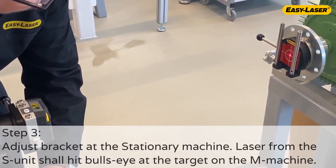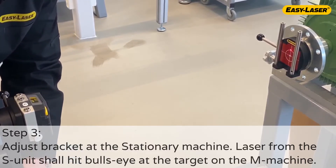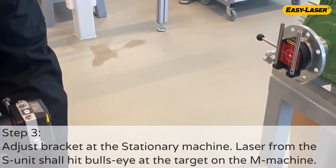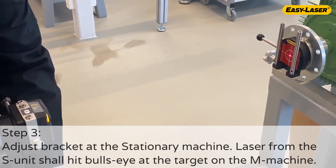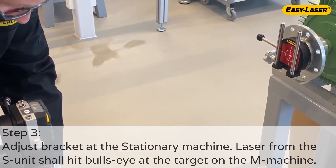Adjust the bracket at the stationary machine so that the laser from the S-unit hits bullseye on the bracket placed on the movable machine. You can remove a few bolts completely, since it makes it easier to adjust the arm. If you do so, don't forget to put them back again.